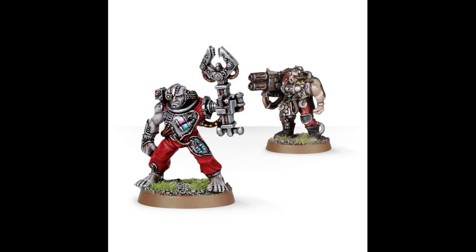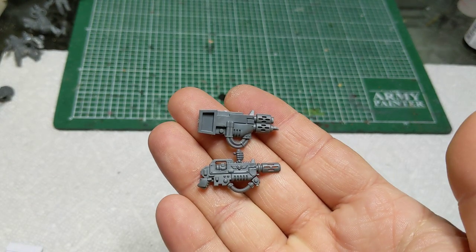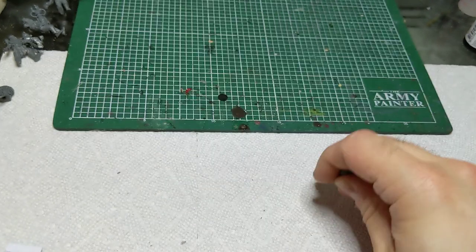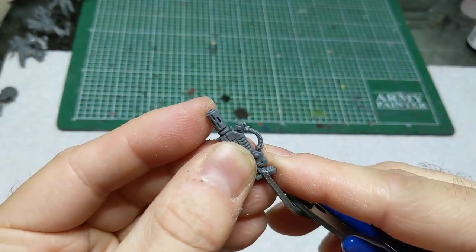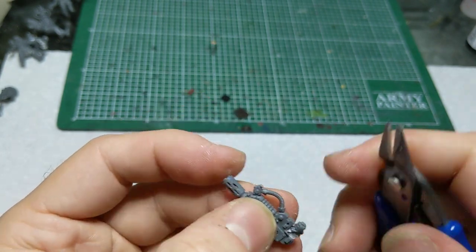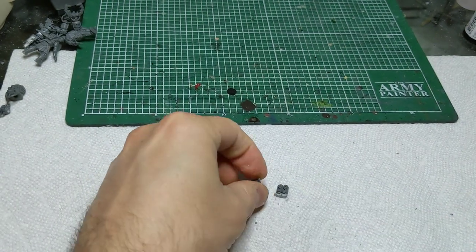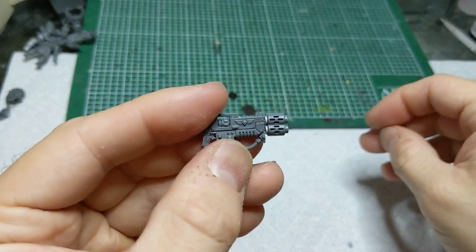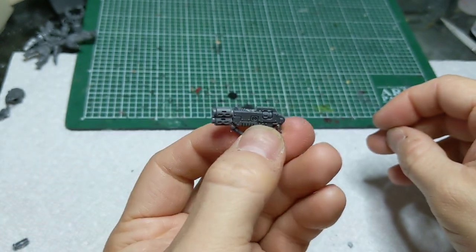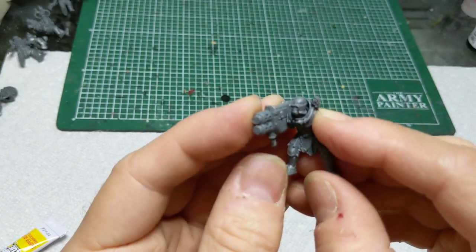Now that the servo arms are done, let's move on to the multi-meltas. Look through your bits box for melta weapons — I had one left over from Primaris Eradicators and a vehicle-mounted melta from a bit seller. For the Primaris one, remove the top handle with the hand wrapped around it and the back handle by cutting them off. Since we want a multi-melta, cut the barrels off two melta guns and glue both barrels onto the end of one gun. Then glue each one directly to the servitor's shoulder, which is how weapons are mounted on the real models.